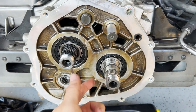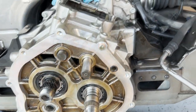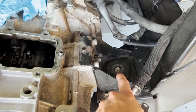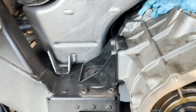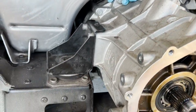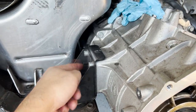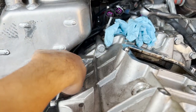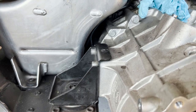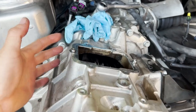Everything is out — all the needle bearings, race bearings, and washers. Next is to take off the mounting points. These are 24-millimeter nuts on the mount. I'll put my jack underneath to support the transmission housing, get these nuts out, zip out the mounting points, and then figure out how to pull this transmission housing out.